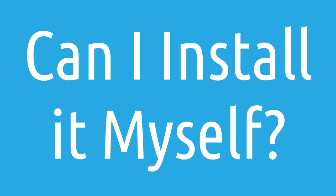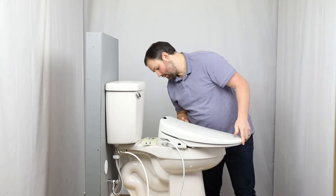Can I install the Swash 1400 by Brondell on my own or do I need to get a professional? You can install one of these on your own nine times out of ten.